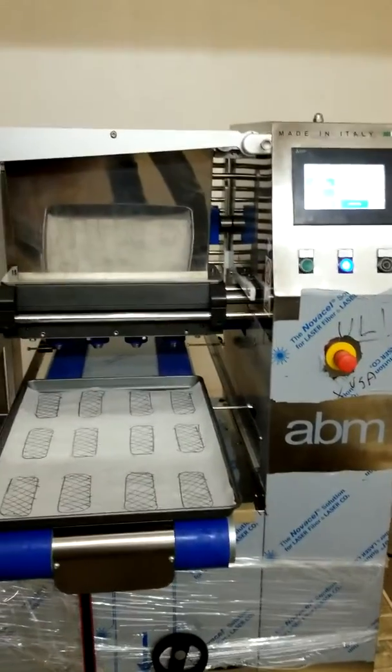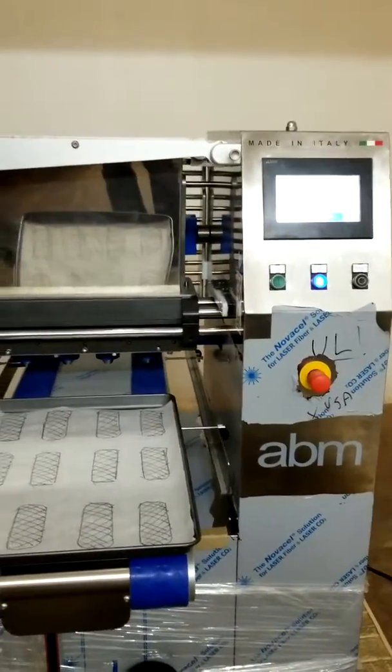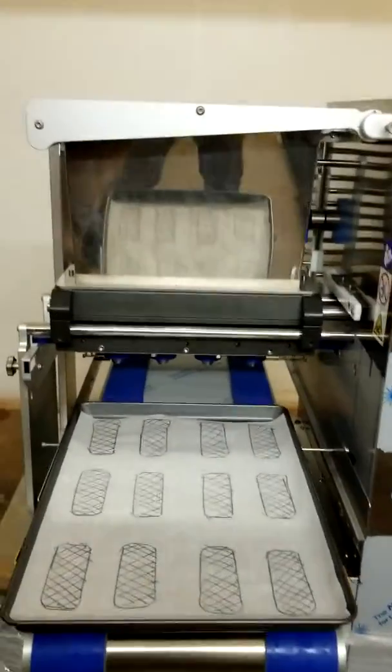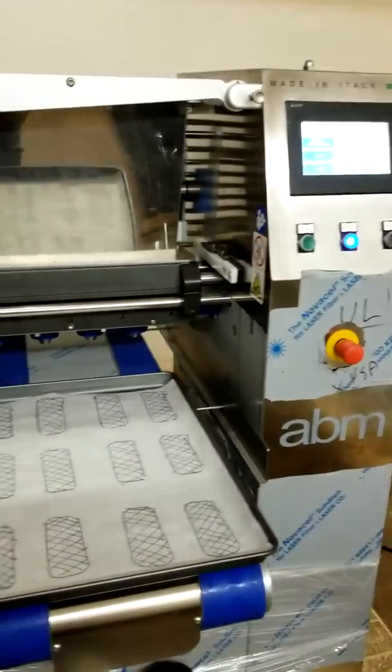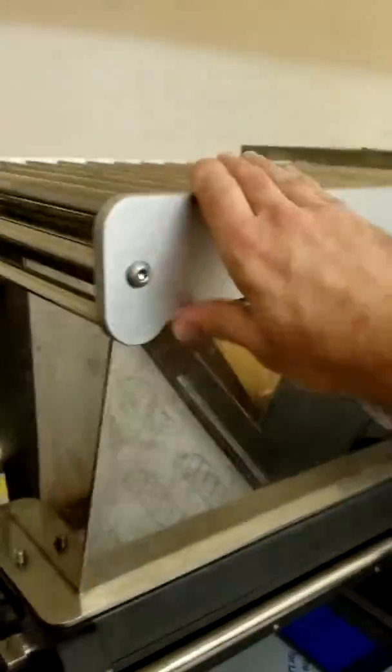Here is the ABM depositor. I want to give you a quick overview of the machine so you have a better understanding of how this unit operates.